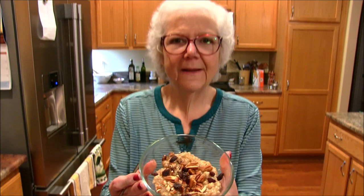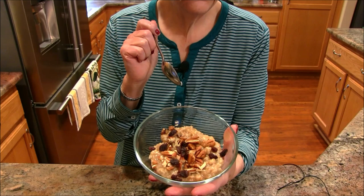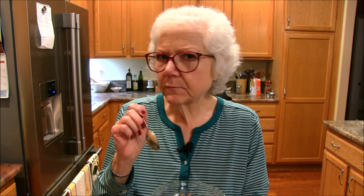I put some chopped pecans and raisins on this, but you can do anything — a different kind of nut, dried cranberries, additional maple syrup, flaxseed, or coconut would be good too. Let's take a taste — I'm hungry! That is a bowl of goodness. Those apples in there are phenomenal, and the raisins, and you taste that maple syrup. The stuff on top is great too.